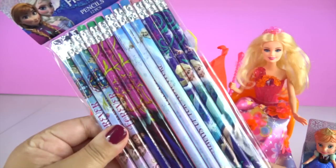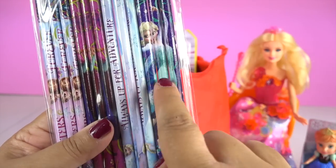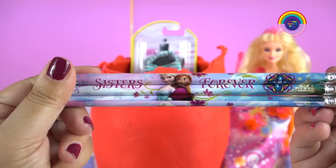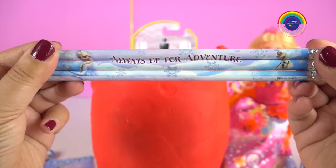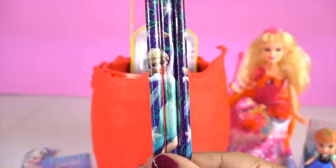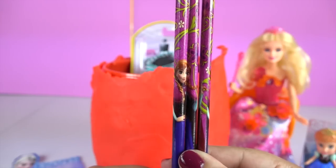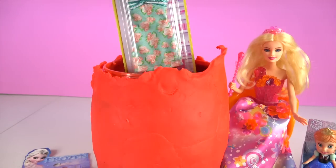And we've got some Frozen pencils. If you put the three pencils together, we get to see a full Elsa. You can put these three together and it says 'Sisters Forever' — or 'Always Up for Adventure.' Elsa and Anna. I really like that. What else do we have?